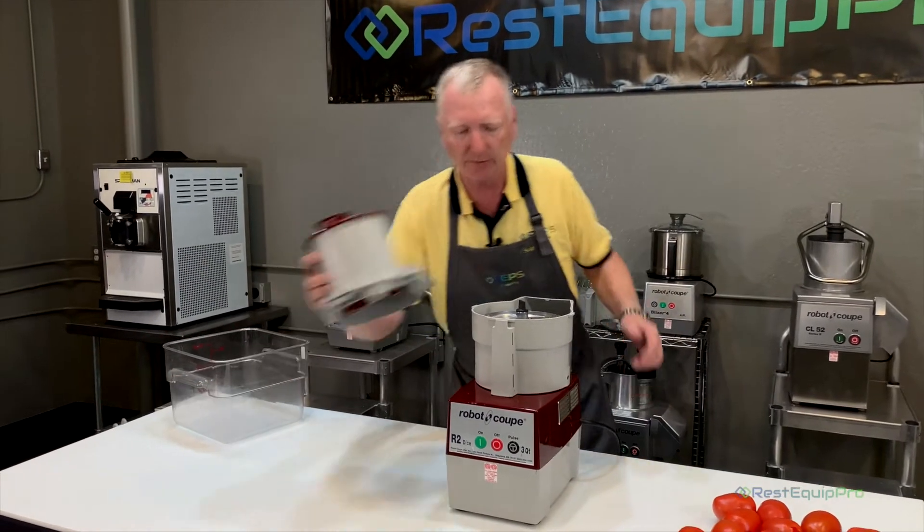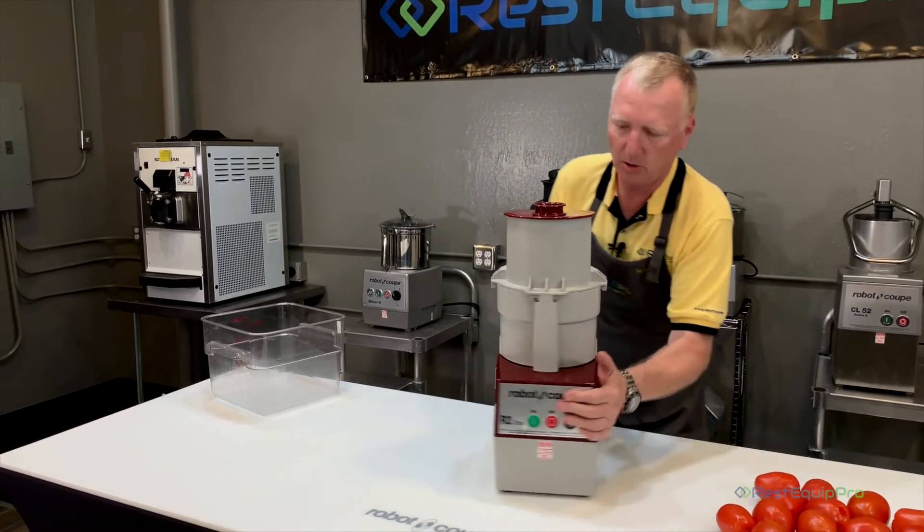And then you reach over here and put the lid on — we're ready to roll.